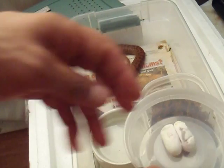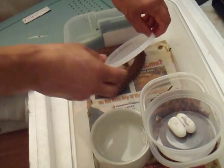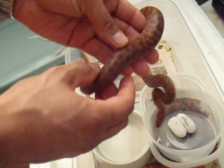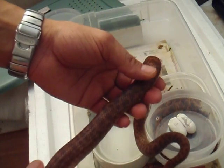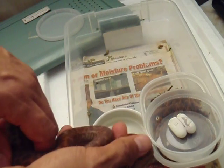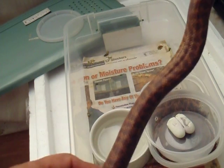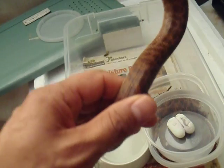Alright, go ahead and put those in the box. I'll go ahead and check her for other eggs, see if I can get them out. Hopefully she's not egg bound. Feels like there's quite a few more eggs in here — that's not a good sign.